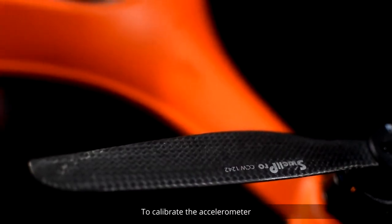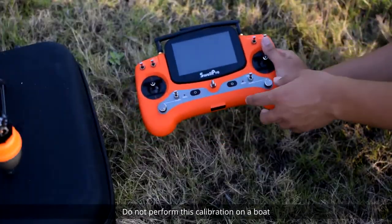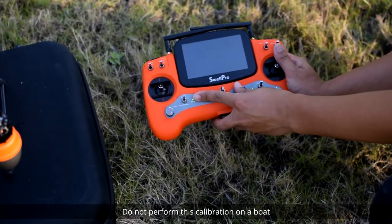To calibrate the accelerometer, place the aircraft on a stable, level surface without propellers. Do not perform this calibration on a boat.